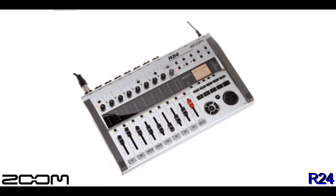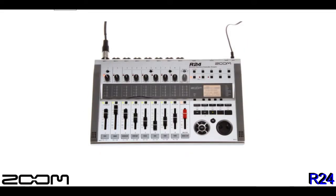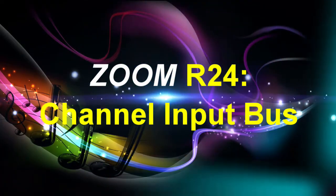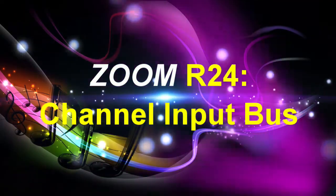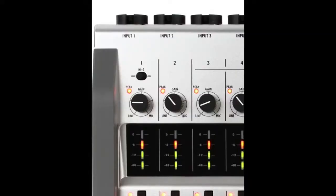The R24 provides a very flexible platform to create studio quality recordings. We'll analyze the channel input bus to get a better understanding of how this unit is set up. The other models in the R-series are set up basically the same way, so this is a good place to start. At the top of your screen we have the channel input, which is a combo XLR and mono quarter-inch input jack.